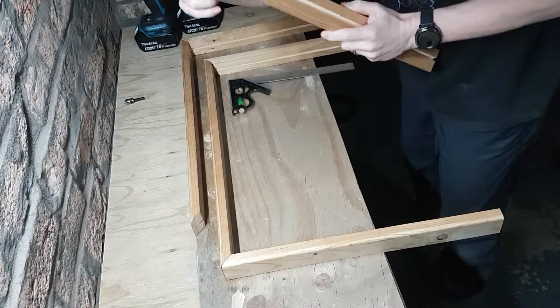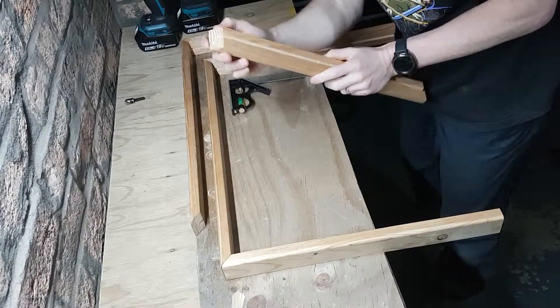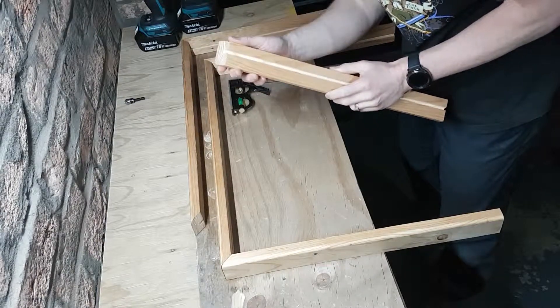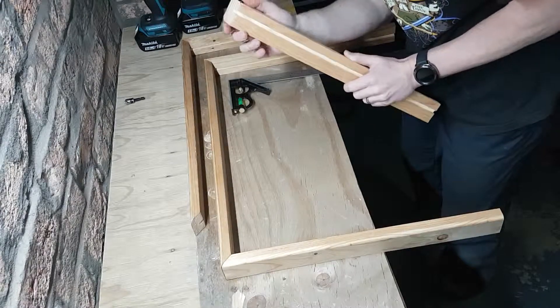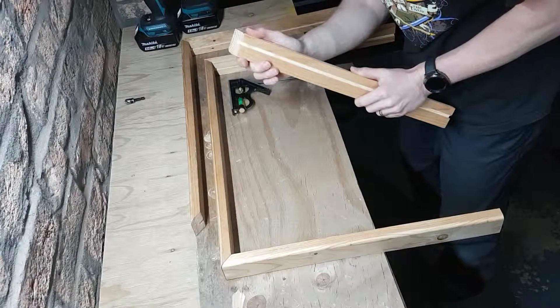End grain is this bit — the bit that you've cut. It really absorbs glue and is basically crap for gluing things together. There's no real way I could have avoided this using the bevel cut for these frames, but it didn't actually occur to me until after I glued them together — poorly — that this was going to be a slight problem.